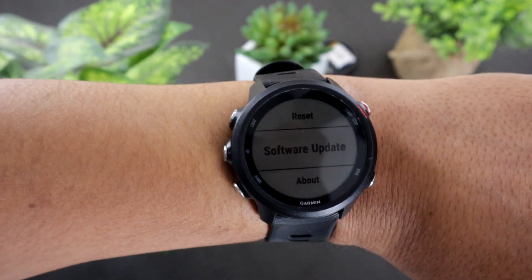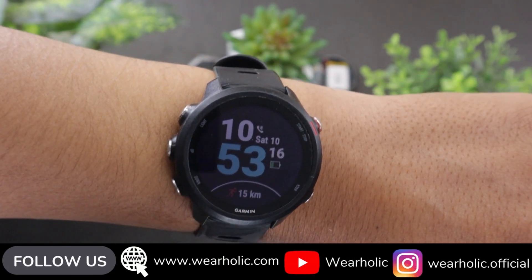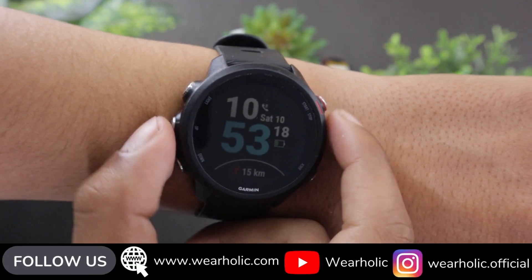Welcome back guys. Today I am going to tell you how you can check whether or not a new update is available for your Garmin Forerunner 245 Music.